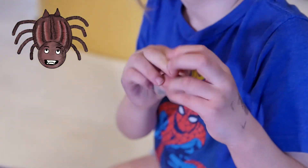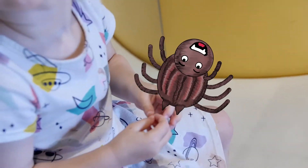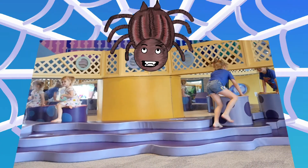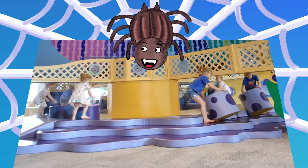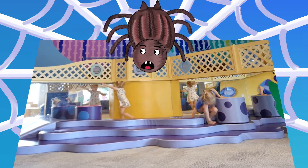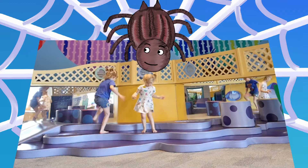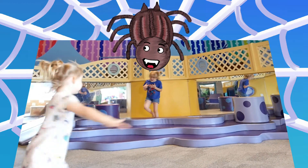Catching the wind and ballooning into the air. Fly, little spider, fly. Soar away to the sky, little spider, fly so high.